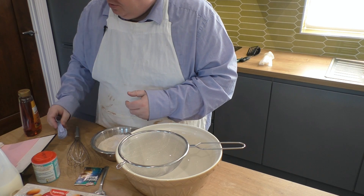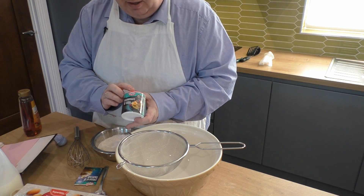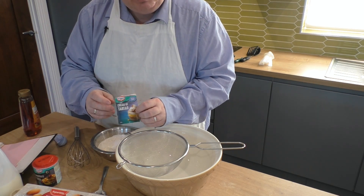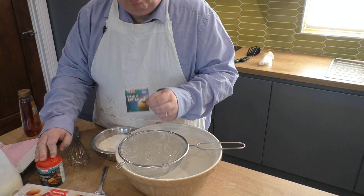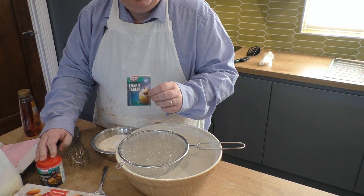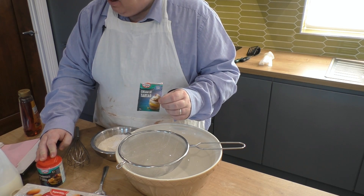Then there's a teaspoon of bicarbonate of soda, which you can still buy, and a teaspoon — which is equivalent to five grams — of cream of tartar. Dr. Oetker saves the day. You can sometimes buy tubs of cream of tartar, but he does little packets of five grams in packs of, I think, four or five that most supermarkets have.